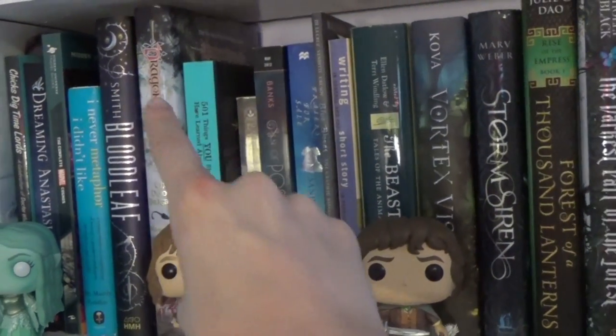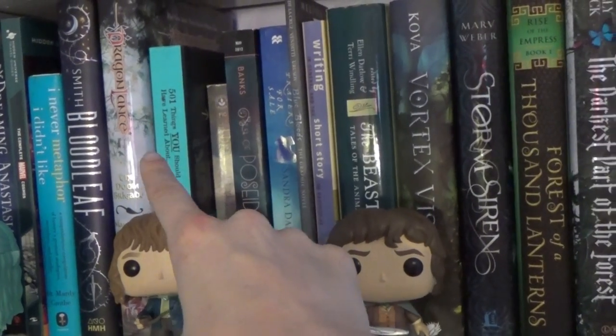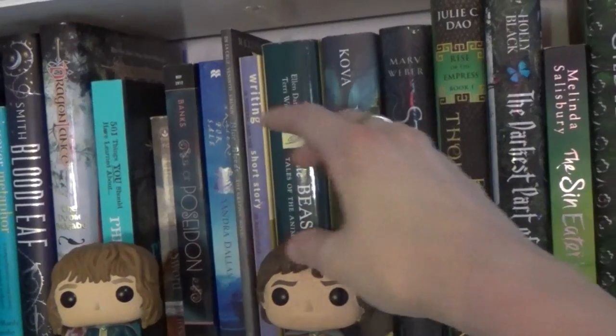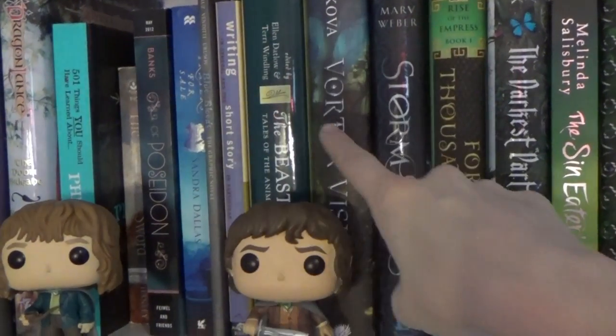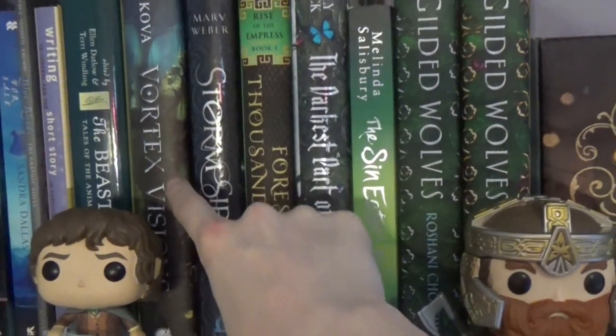Dragonlance — I have heard both really good things and really bad things about that book. It's one of those books that most fantasy fans read, but they either love it or hate it, so I'm going to check that out. This is a Fae Crate book — it's got an embossed cover, it's really good.